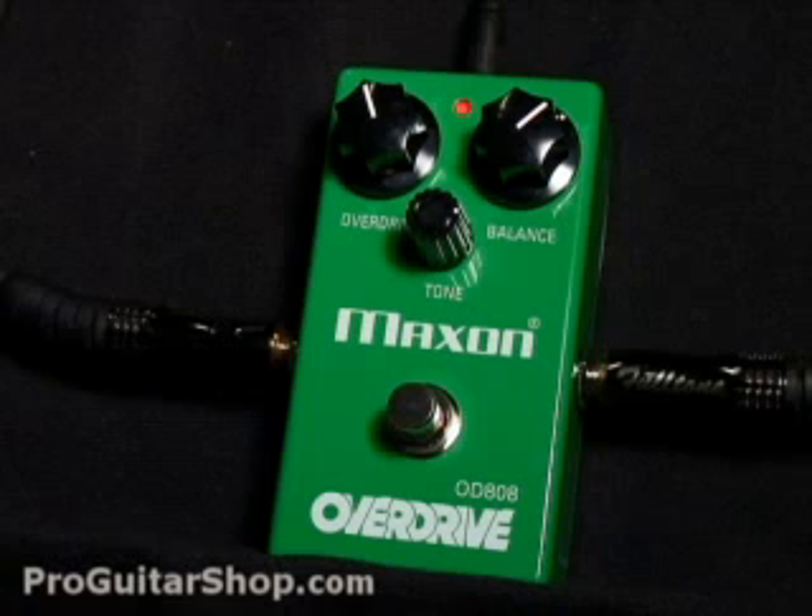So let's check out the OD-808 at the current settings. I'm playing on a GNL Comanche into a 65-amp Soho. Here's the bypass signal.